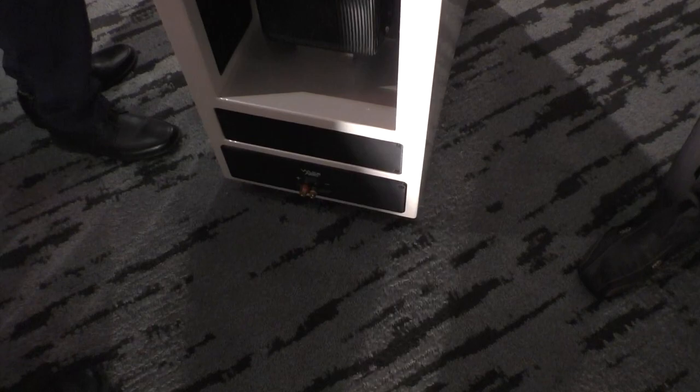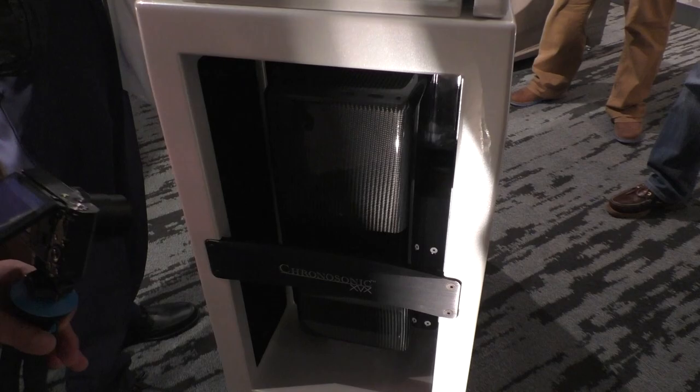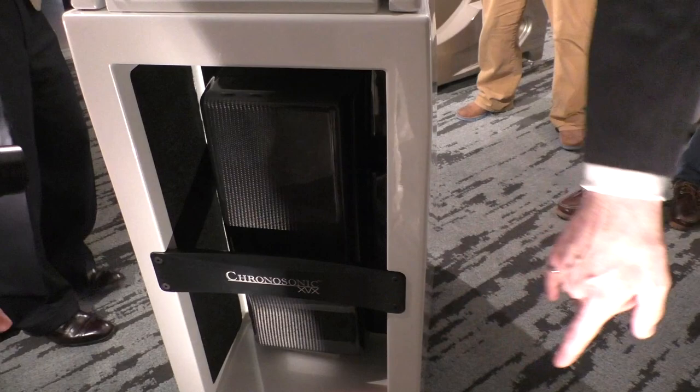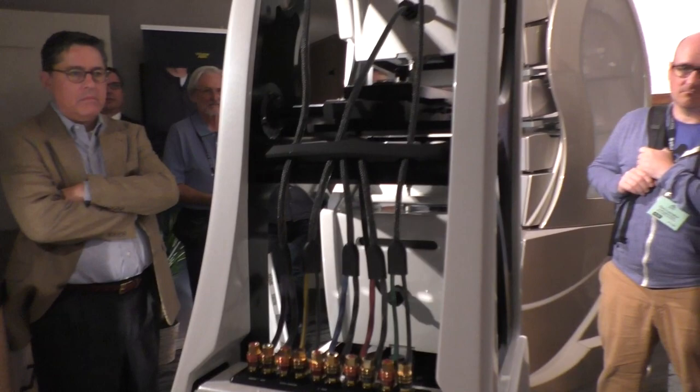That's all redone. We've got a full carbon fiber housing — an eighth-inch thick carbon fiber for the crossover. This is just the upper crossover; the woofer crossover is in the bottom. But this, potted and completely assembled, is 45 pounds just by itself. That eighth-inch thick carbon fiber is something special, and when you put all that potting compound, it's like a rock.